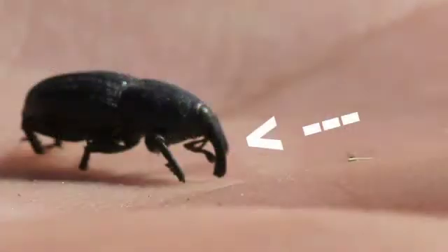Billbugs are a complex of beetles. They're weevils or snout beetles whose larvae feed inside of the turf, and that turf damage looks a lot like drought stress, and drought stress can look a lot like billbug damage. Today we'll be looking at doing tug tests to figure out if we actually have these larvae, and then looking in the soil to identify them.